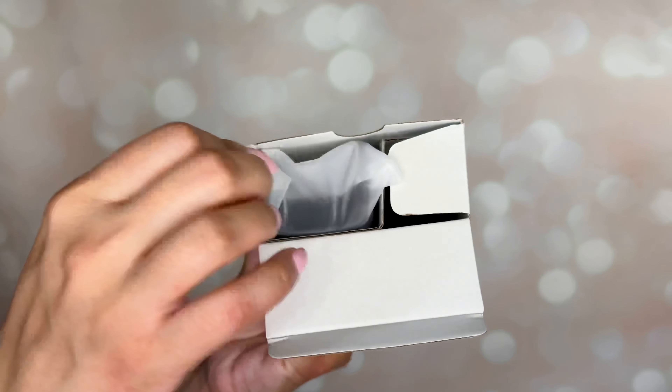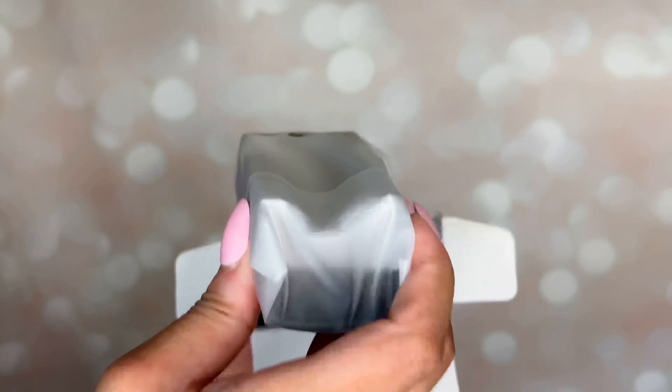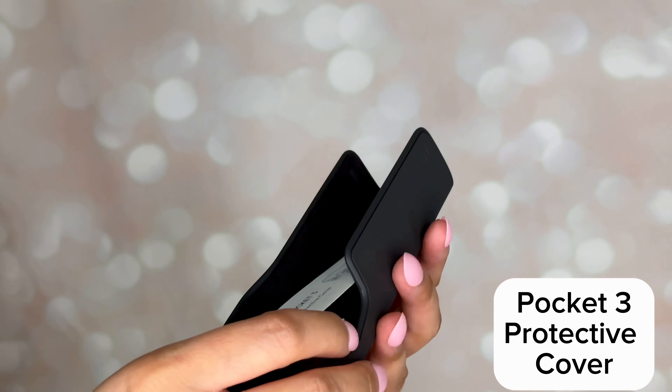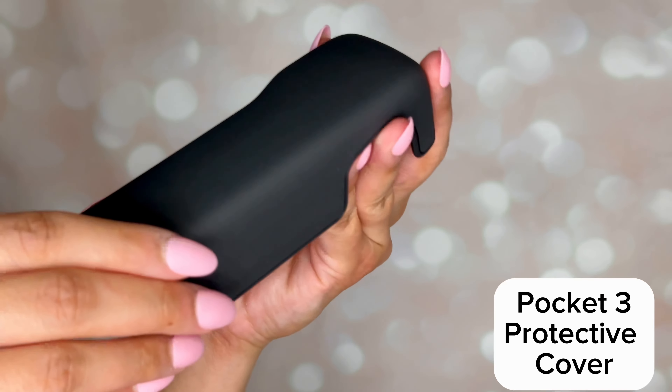This bag has the windscreen for the mic and also the wrist strap. And this is the Type-C charging cable for the camera.